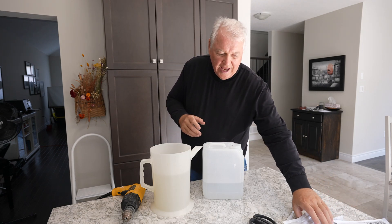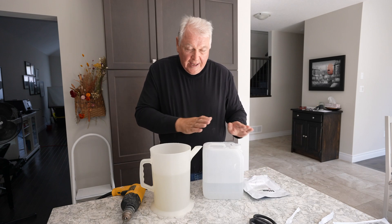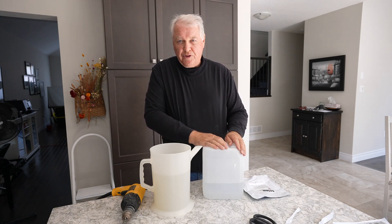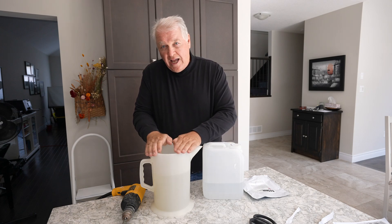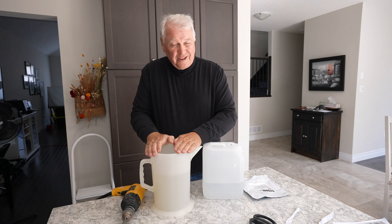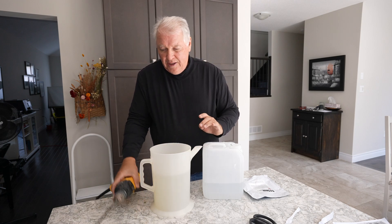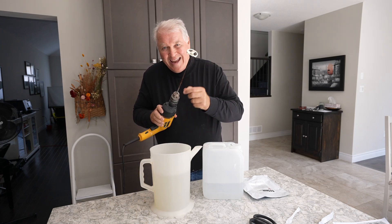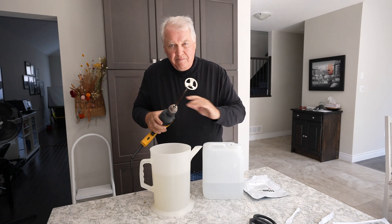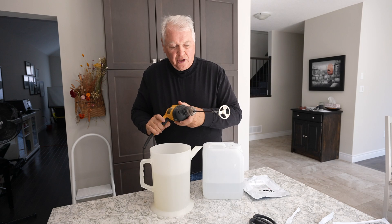It comes in a Part A and Part B. This container holds 5 liters. I've got 2 liters of room temperature water in here, and 3 liters of warmer water — around 40°C — in a separate container. I'm going to mix that up with a paint mixer and a drill instead of doing it by hand.